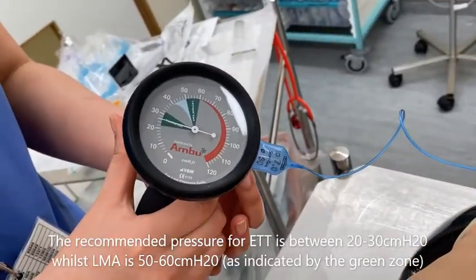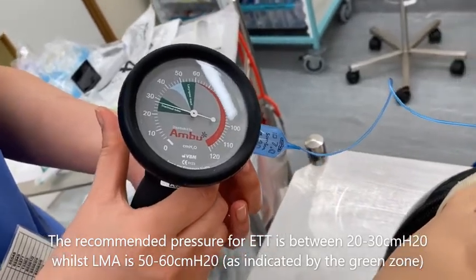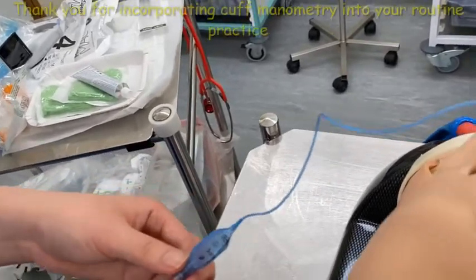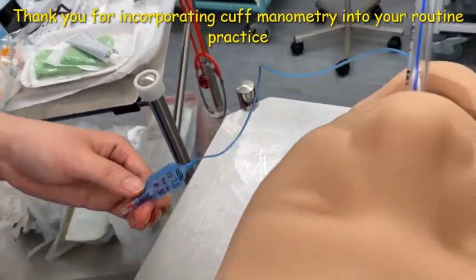The recommended pressure for endotracheal tube is between 20-30 cm of water, as highlighted in green on the manometers. In this particular manometer, you can also find the recommended cuff pressures for LMA.